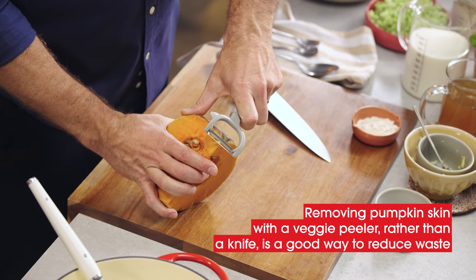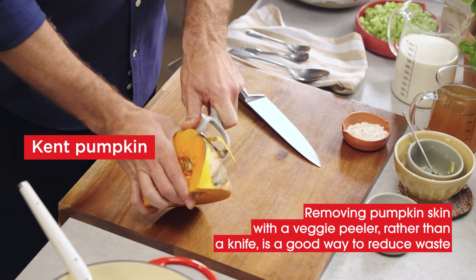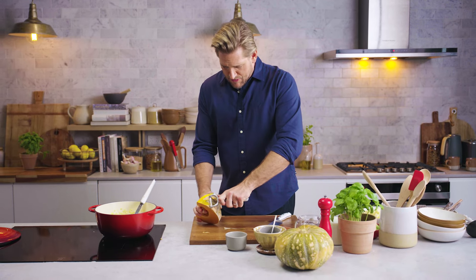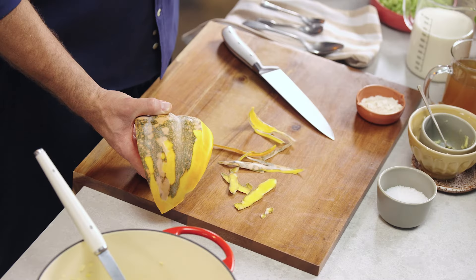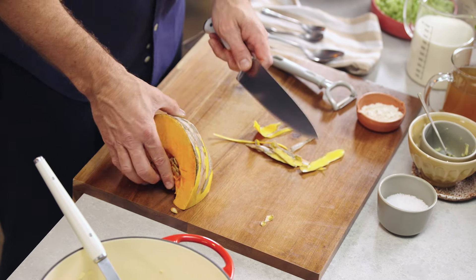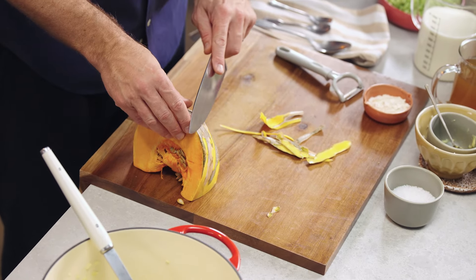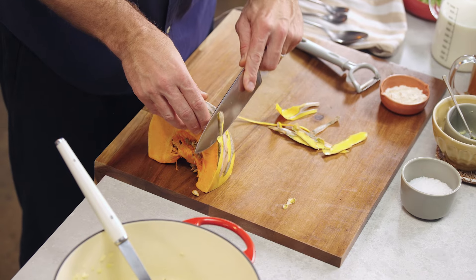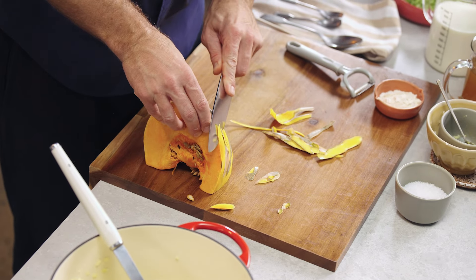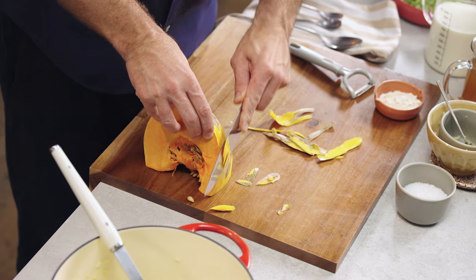All you do is get yourself a veggie peeler and literally just peel the pumpkin as if you're peeling a potato — you'll see it comes off really simply just like that. Alternatively you can use a knife, it's totally your call. If you use a knife you'll probably waste a little bit more, but if you've got a nice sharp knife and you just shave that skin off, that's another great way to do it.